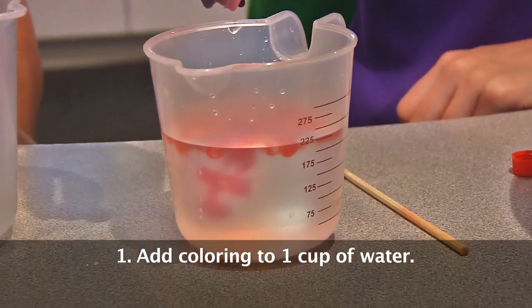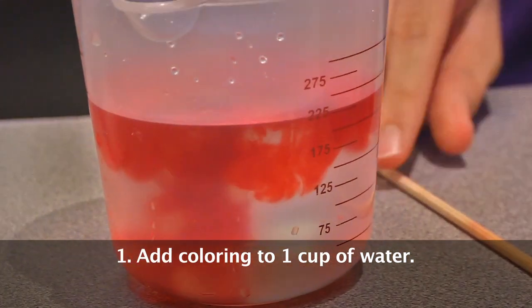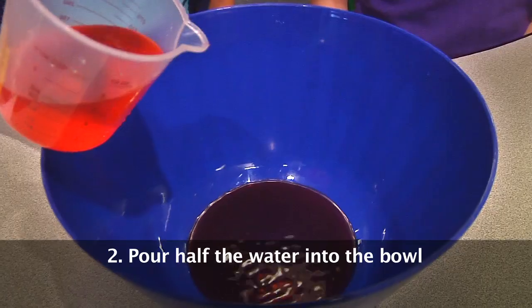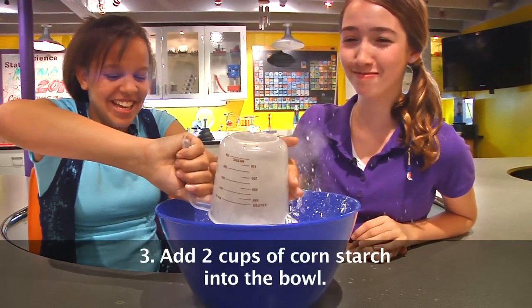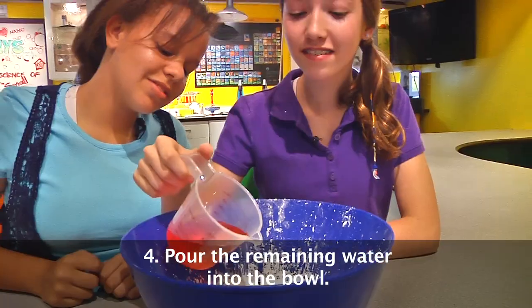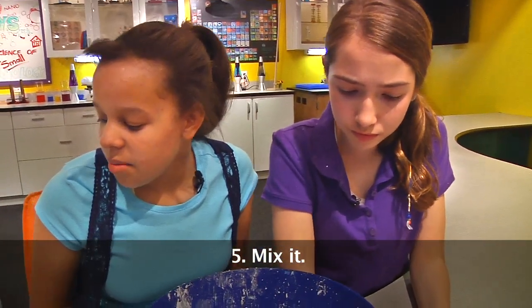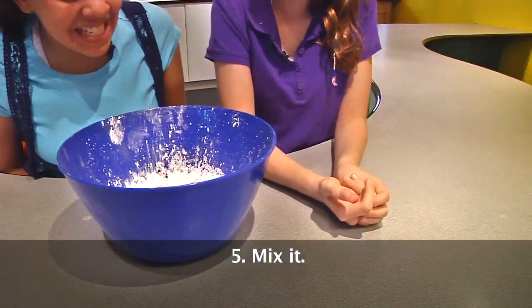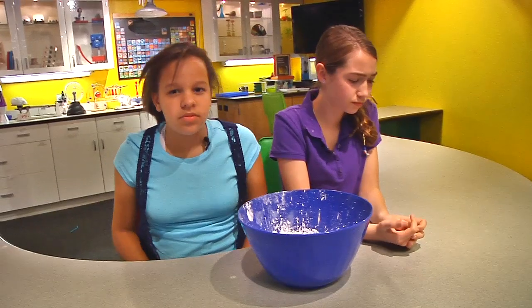First, add food coloring to one cup of water. Make sure the color is darker than you want your oobleck to be, because when mixed it will lighten up. Pour about half a cup of water into the bowl. Add two cups of cornstarch to the water. Pour the remaining water into the bowl. Now mix it. There doesn't seem to be a mixing spoon.